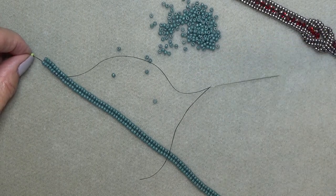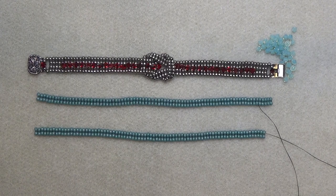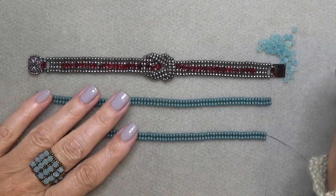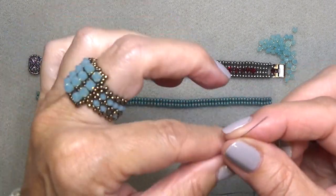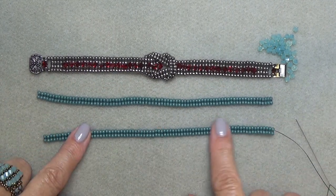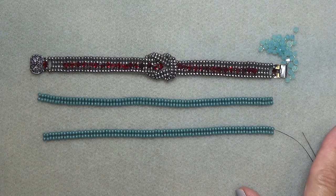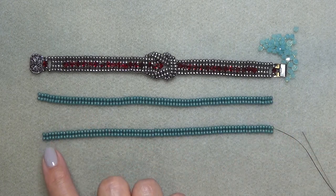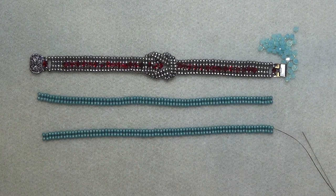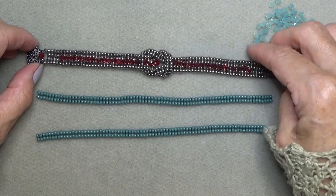Go ahead and make that second piece and meet me back here. We're back and I've done my two pieces. For video purposes I've cut my ends off so it's easier to see. You'll have one piece with a long thread coming out of one end and one piece with the long thread coming out of the other end. You might even have a second thread you'll want to leave too, because you can put the clasp on with that or do the clasp separately.